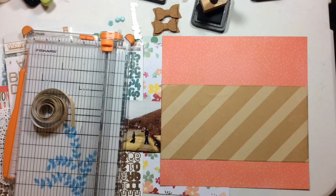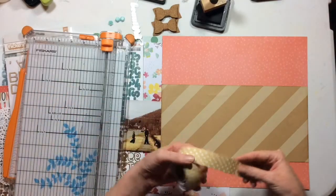That paper I just cut in half is from Jen Hadfield — it's the first collection she did for Pebbles. It's the specialty paper that came with the collection and I've been hoarding it for way too long, so I went ahead and cut it in half.